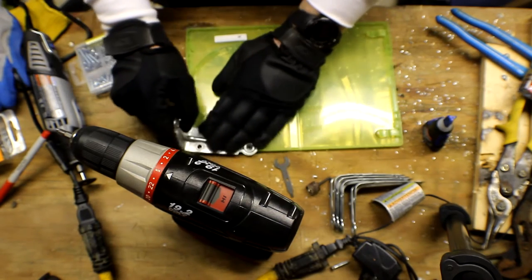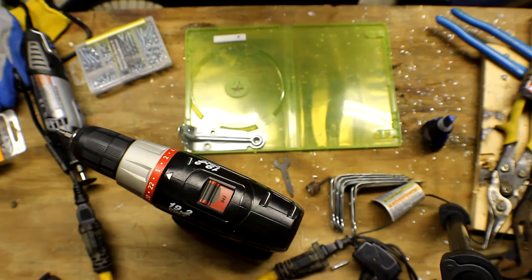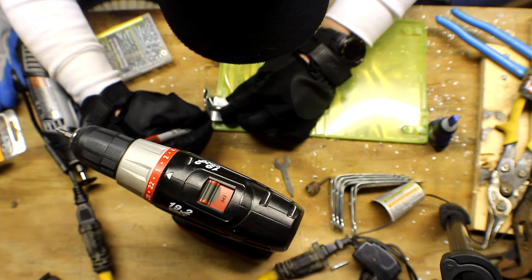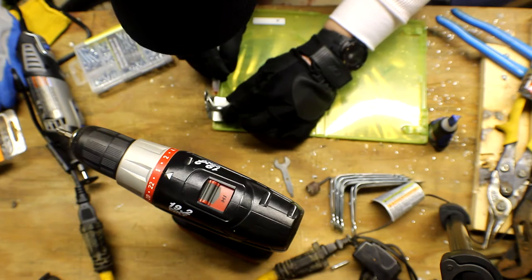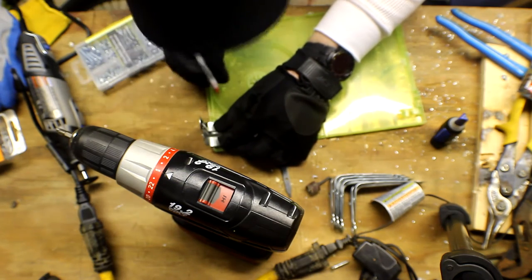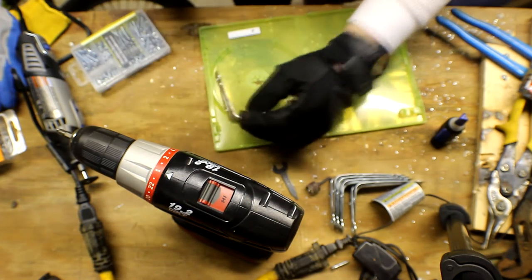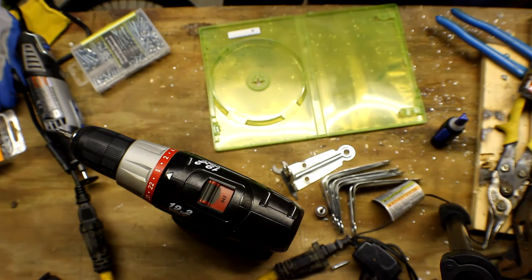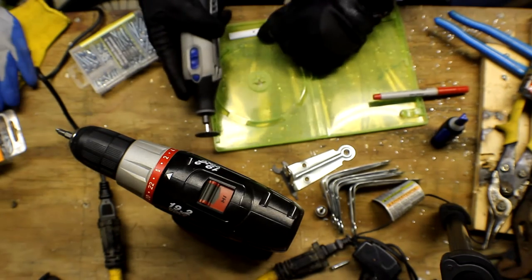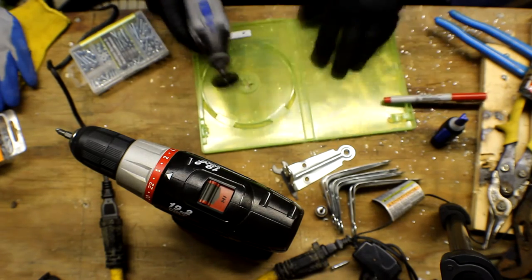Now that we have a good idea of where we want it, we're going to draw with a marker. I found that sharpie pens actually work because regular sharpies just weren't working. Take your sharpie pen and draw a little line on either side so you know where you want it. Make sure you don't put it too far to the edge because then it won't be very strong. Now that we have our lines, we're going to take our dremel and make a little cut into each side to get a good idea of placement.